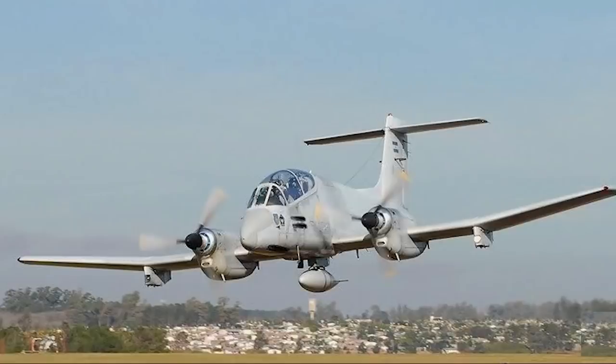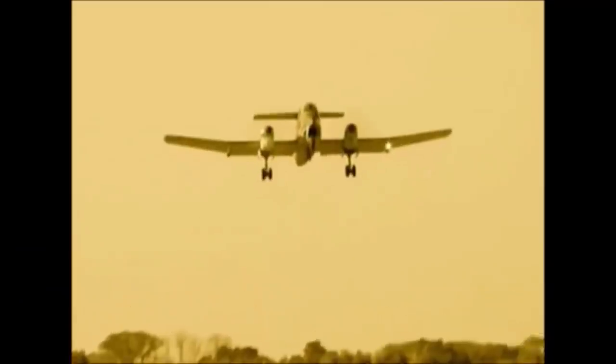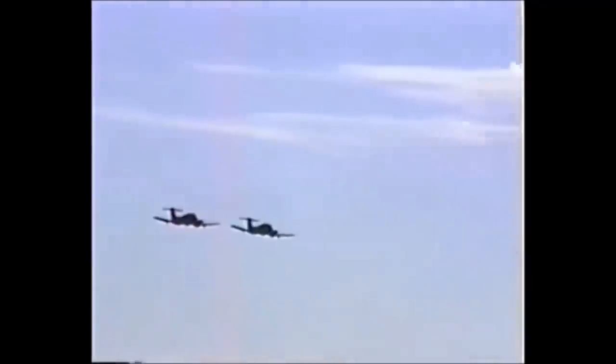This is a bit of an unusual aircraft for me to cover, as it is not long out of service, so I am sure there are a whole bunch of people out there right now saying, well that's not a forgotten aircraft. I would say you are correct, if you're British or Argentine. For much of the rest of the world, the FMA Pucara is perhaps less well known and worthy of attention.